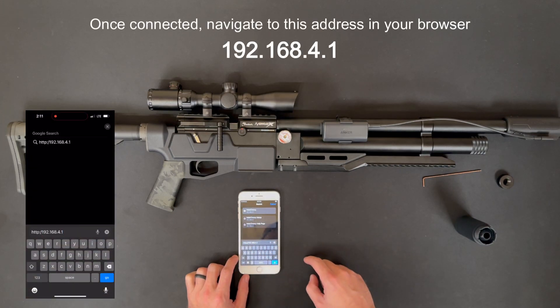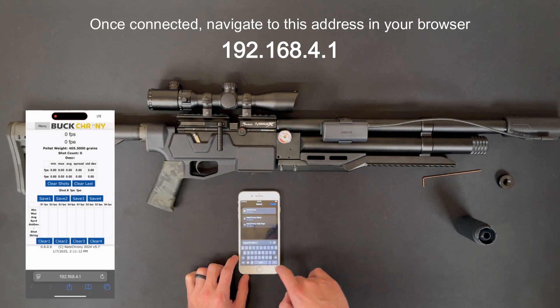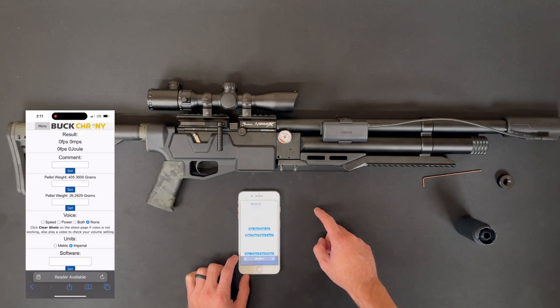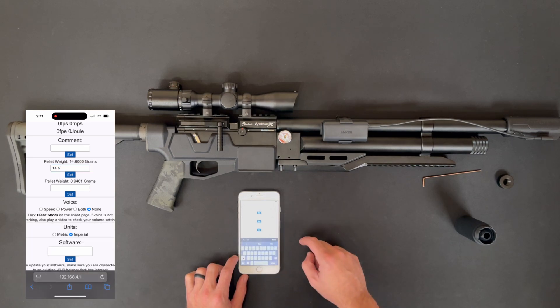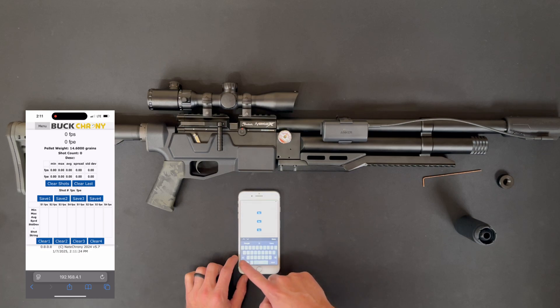Then you can put in the IP address of the device like I show here. Now you're logged into the device — no app — and you can go ahead and adjust the settings and put in your pellet weight. And now you're ready to shoot.